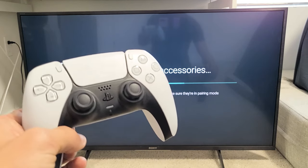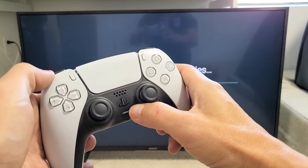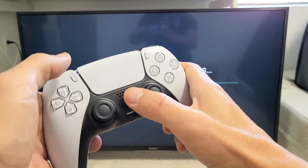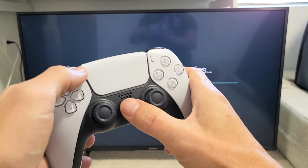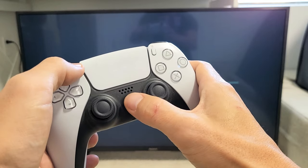Now it's searching for all Bluetooth devices. Grab your PS5 controller and we're going to put it into pairing mode. To put it into pairing mode, it's a two-key combination — you want to press and hold two buttons at the same time: the Share button and the PS button.